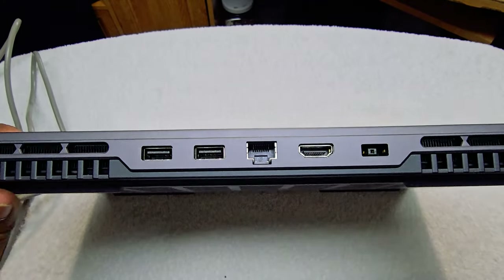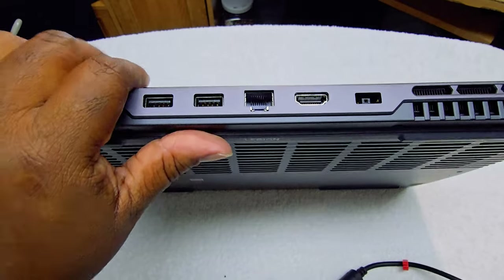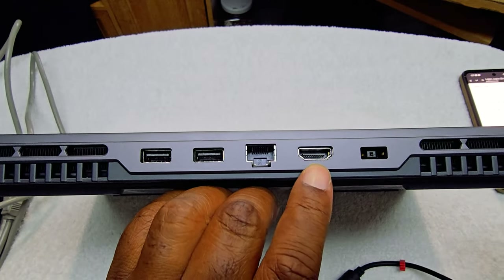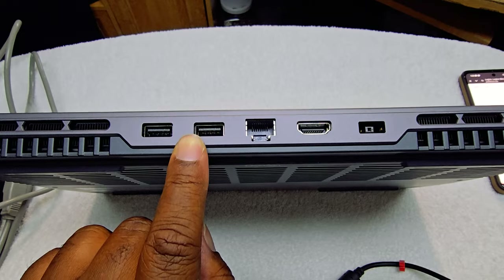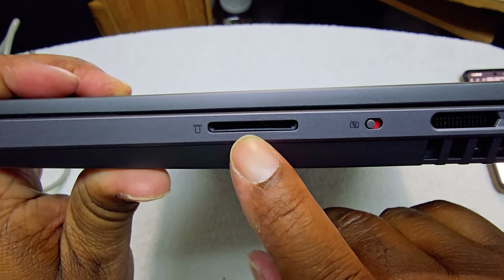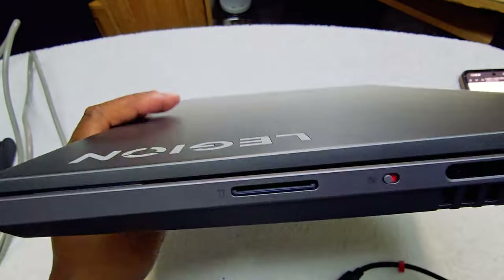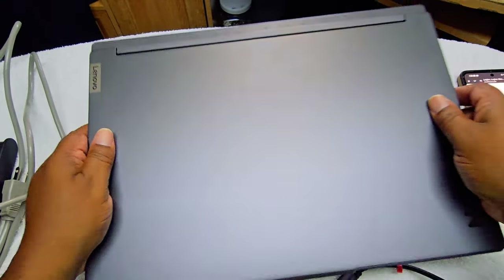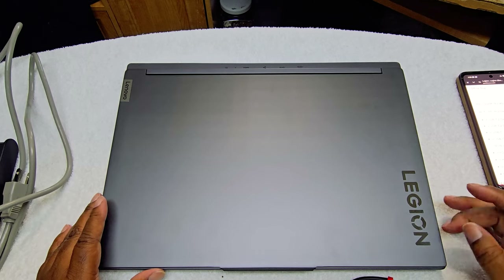This is where the main plug goes right here. You have Ethernet, your HDMI, and two USB 3.2 Gen ports — pretty good. On the other side you have a card reader. Most of the ports are on the back, and you do have USB-C on the side as well. That's basically it with the ports.